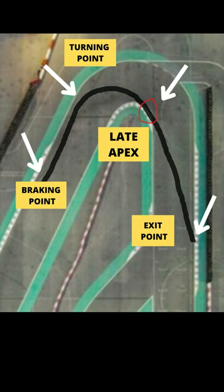For a hairpin turn, it's recommended to take the ideal line to improve your lap times. The ideal line helps you achieve better straightaway speed as you exit the corner.